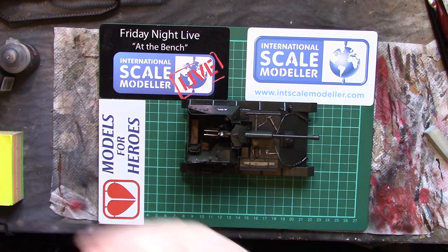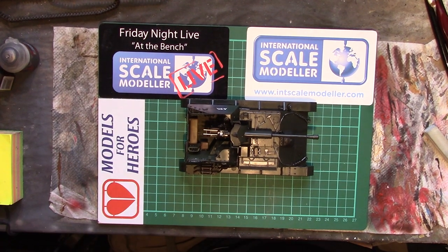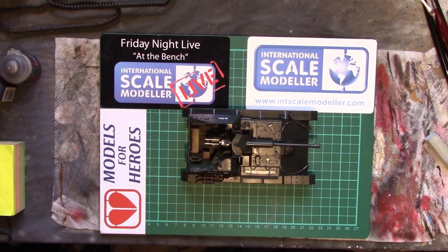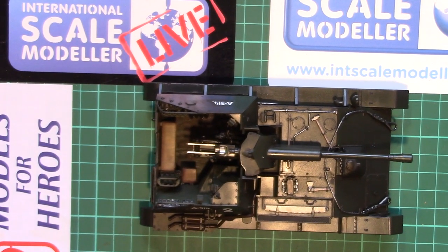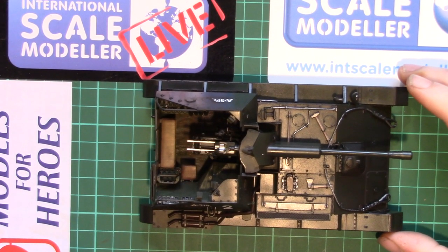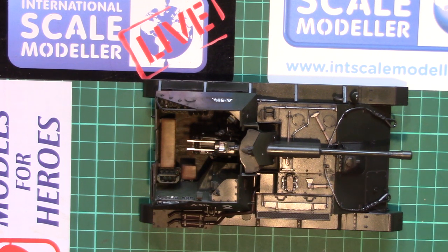Where did we get to last time? I'm not overly visible and it will show up more once the flat coat goes down over the top of it. Last time we got all the pin wash done — picking out all the rivets, raised and recessed details, panel lines, weld seams, everything like that.